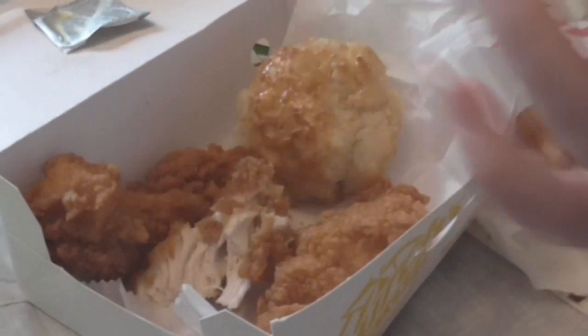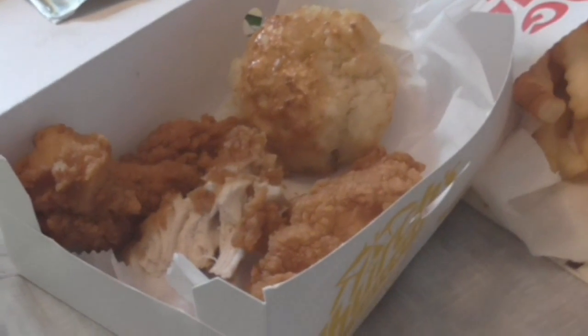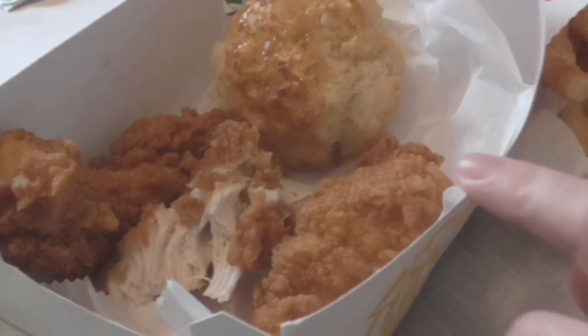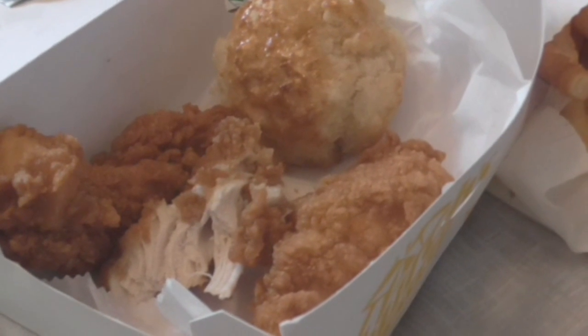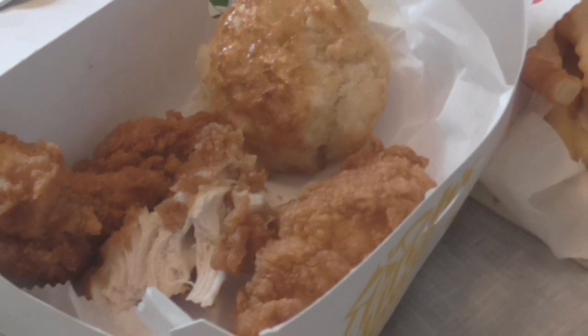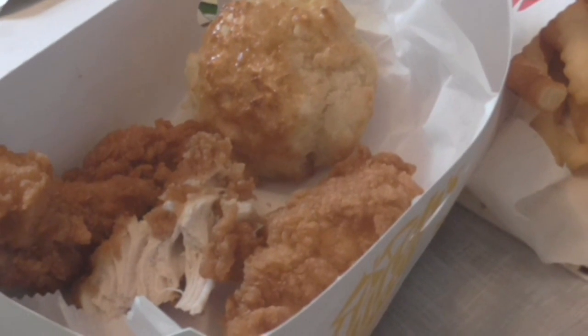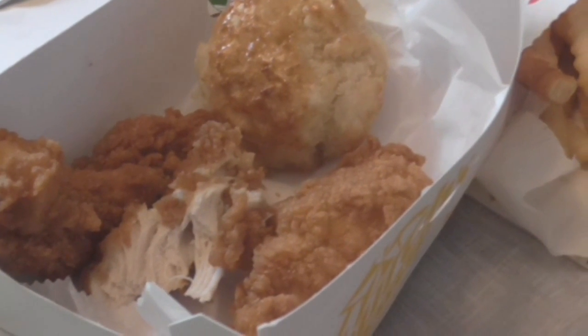Still not getting any honey butter biscuit taste, so they're just like basic tenders. It's a good deal, maybe a little bit more crispy. It's a really, really good deal, but the only flavor you get is from the sauce. If there was no sauce, you wouldn't even taste it. But I mean, they're still good — juicy, moist, crunchy crust.